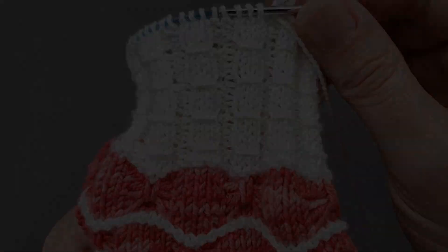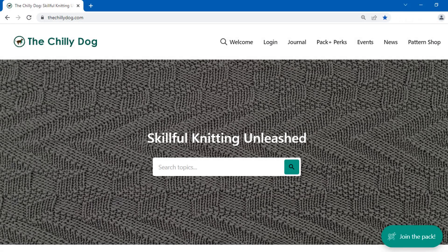Let's get started. Before we begin, if you enjoy our videos, consider joining the pack and becoming a member of thechilidog.com for ad-free access to our entire learning library, priority support, and more.